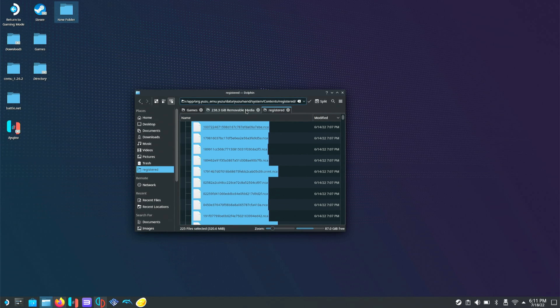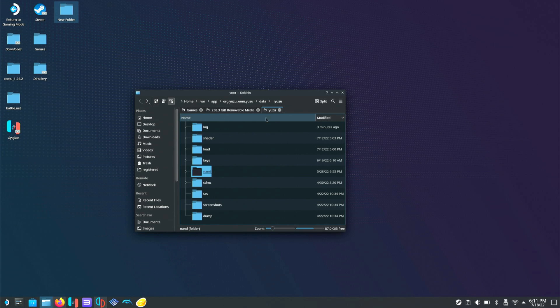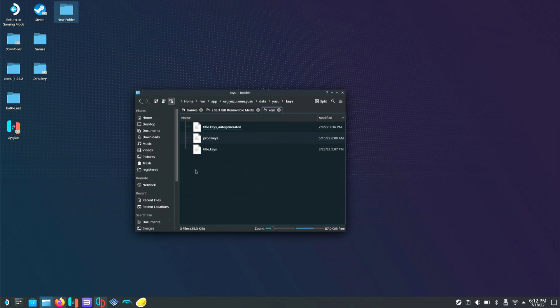Instead of closing out the file manager, we'll go back to the user folder where you'll see a Keys folder — this is where your prod and title keys go. You do the same exact thing: copy them and paste them in there. I'll have a link in the description where you can download them.